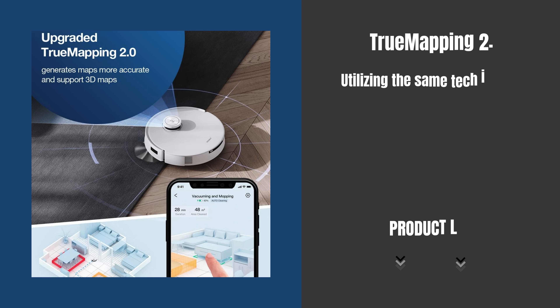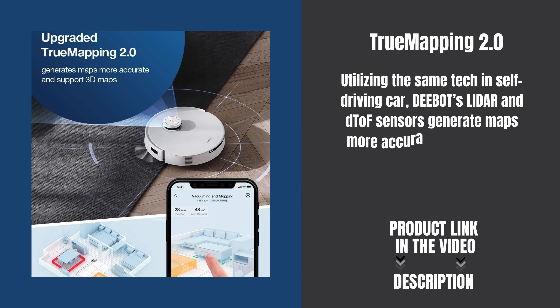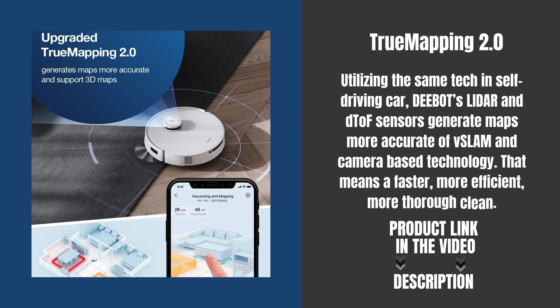Utilizing the same tech in self-driving cars, D-Bot's LiDAR and D-TOF sensors generate maps more accurate than vSLAM and camera-based technology. That means a faster, more efficient, more thorough clean.